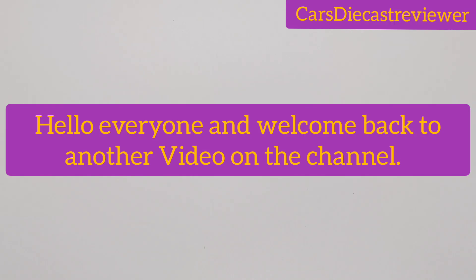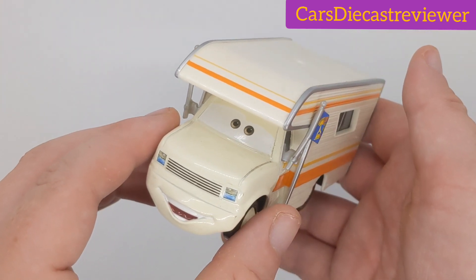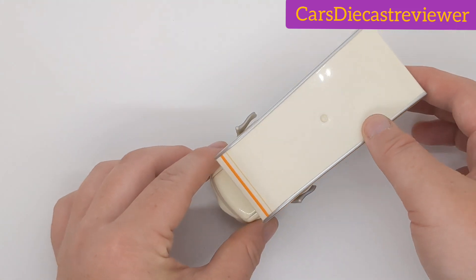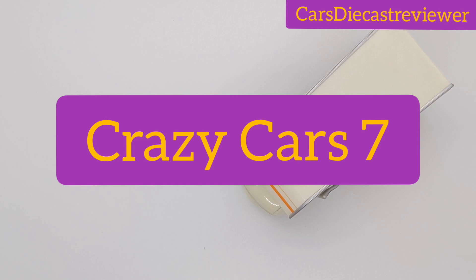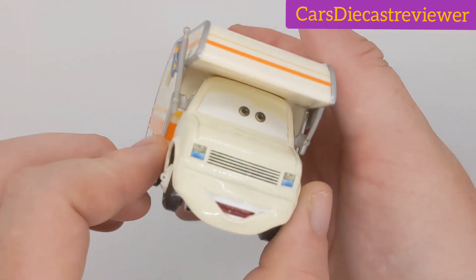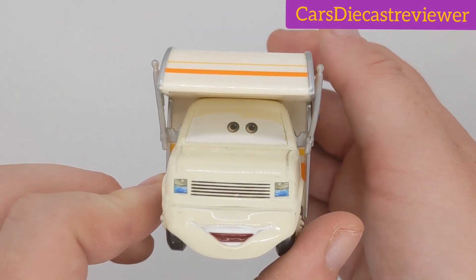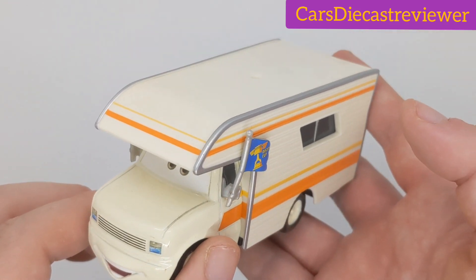Hey, what's up guys and welcome back to another video on the channel. Today we'll be taking a closer look at Larry Camper, the 1:55 scale diecast made by Mattel. Before this video starts, I need to shout out to crazycar7 — yes, he did suggest me to review Larry Camper.